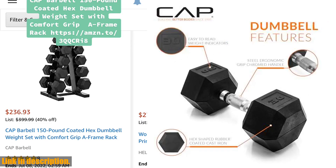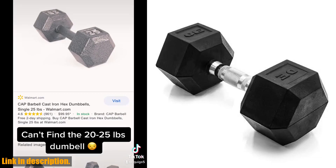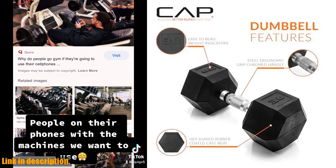So, why weight? Get your Cap Barbell Coated Hex Dumbbell Weight today and take your workout to the next level. Check out the link in the description to purchase yours now, and don't forget to subscribe for more fitness tips and product reviews. Let's get stronger together!